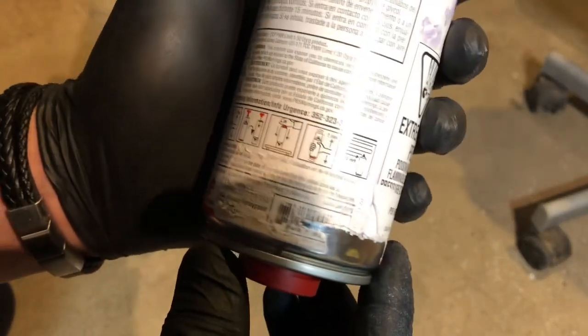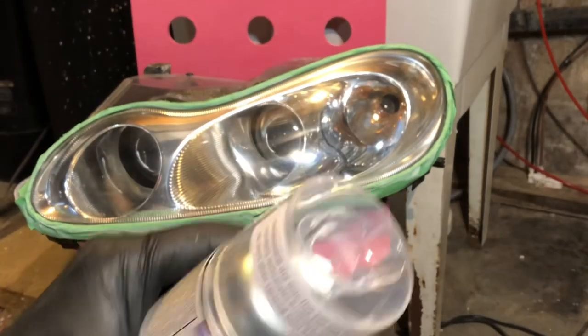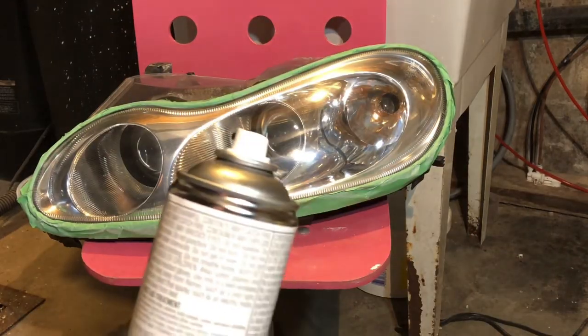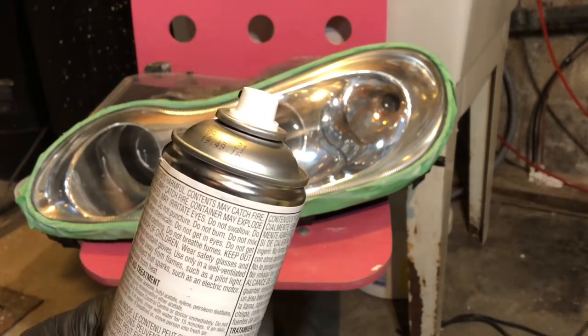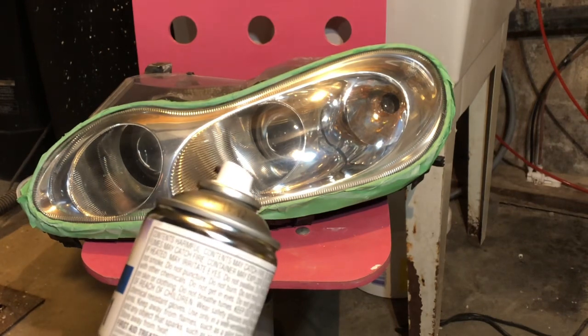Now I have to shake the bottle for another two minutes — I give it more than two minutes so it's properly mixed. Before I apply the first coat, I'll test it on a piece of paper to see if it's working properly. It has a pretty nasty smell, so you're supposed to work in a well-ventilated area. Since it's minus 20 outside, I'm working in my basement with all the windows open.